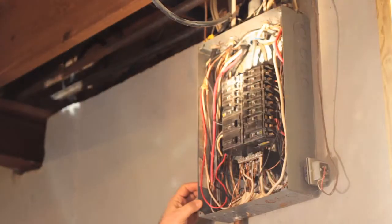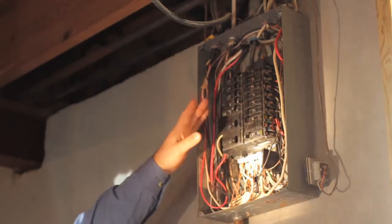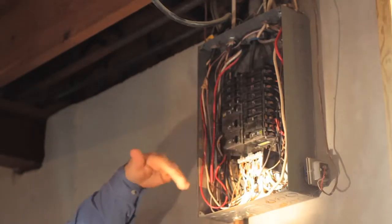In this panel here, this panel does not have a main breaker. Those are required today, however not required when this house was built. So that would be an upgrade that would be an added safety feature.